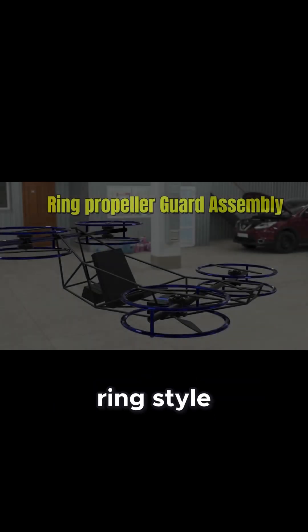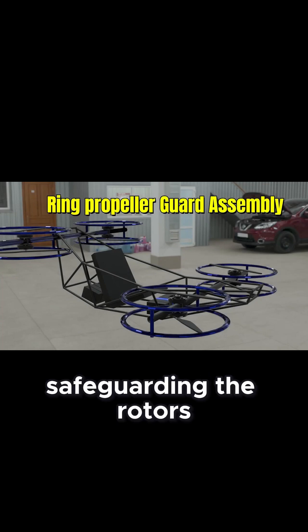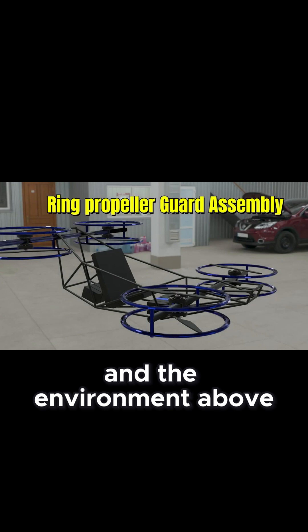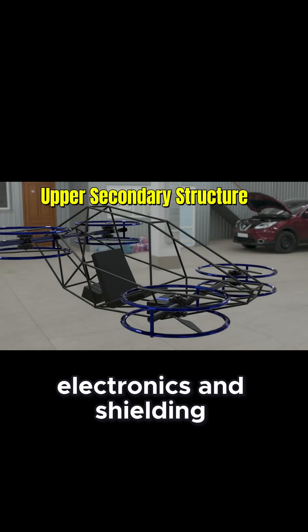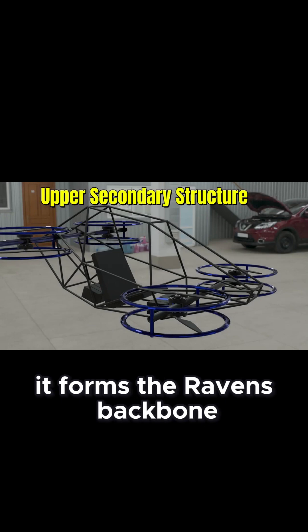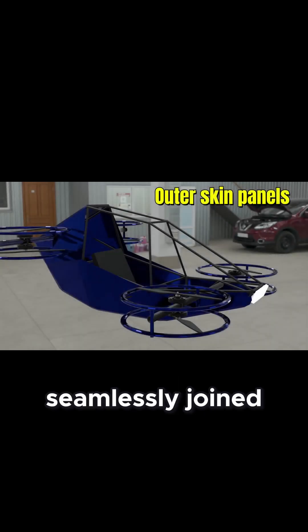A robust ring-style propeller guard assembly offers complete perimeter protection, safeguarding the rotors and the environment. Above, the upper secondary structure houses control electronics and shielding, forming the Raven's backbone for environmental durability. The outer shell is formed from ultralight skin panels, seamlessly joined for aerodynamic fluidity and visual appeal.